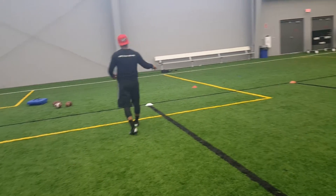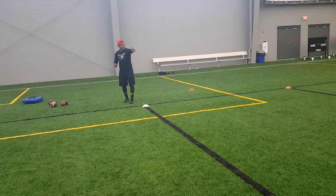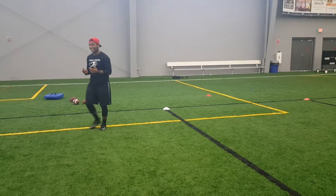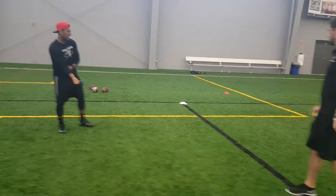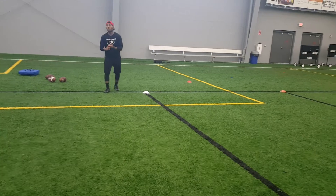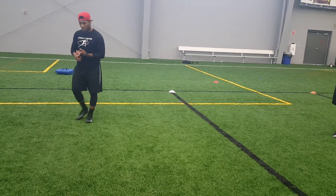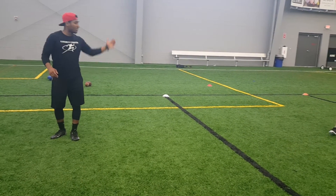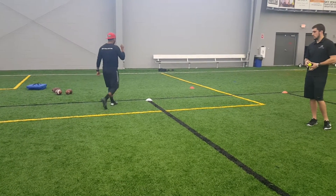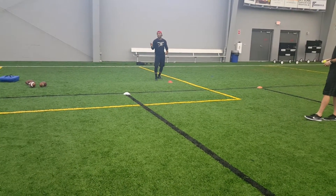This drill right here is called the egg drill — kind of shaped like an egg. Cody made a good point: I probably shouldn't call it the egg drill because I don't want them rounding anything. But like I said, it looks like an egg. This is to help with multiple break points in one single drill, to help with getting vertical, and to help with working on diving into a formation or diving away from a formation. We'll start down here — I'd rather them do something slow and correct than fast and wrong.